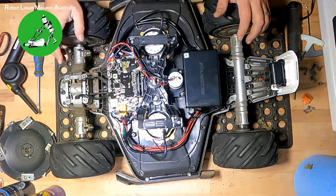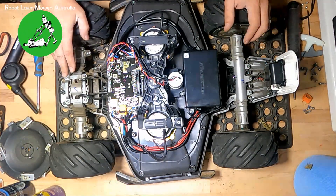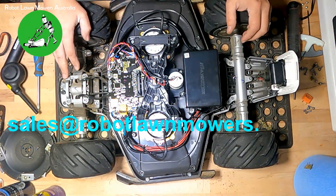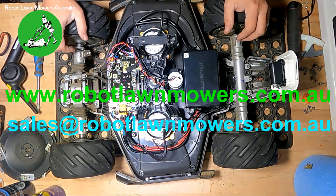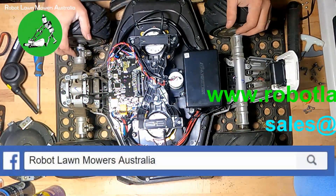That's it, guys. If you've got any questions about the Luba or any other robot mower, please send us an email at sales@robotlawnmowers.com.au, or check out all the information on our website at www.robotlawnmowers.com.au. You can also find us on Facebook or Instagram — just search for Robot Lawnmowers Australia. Thanks for watching.